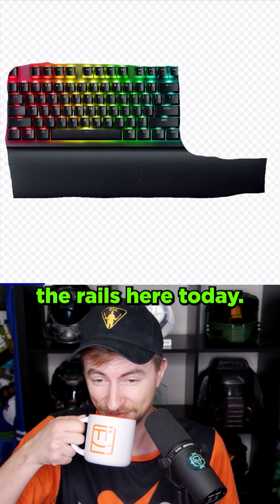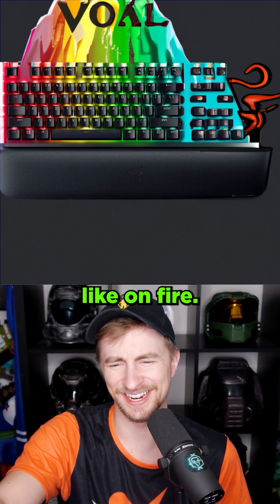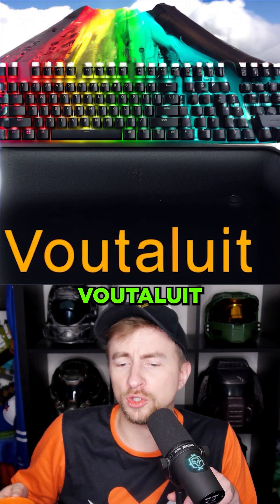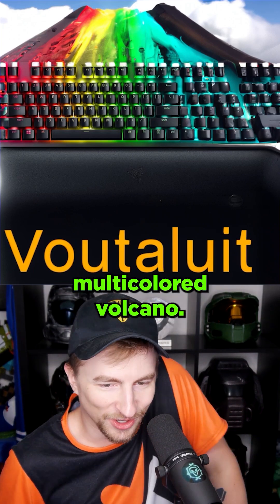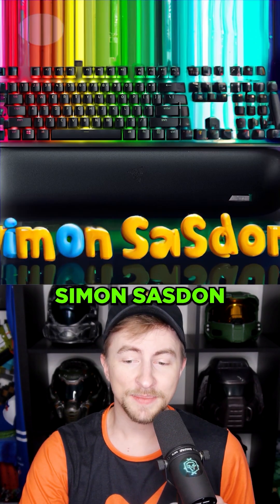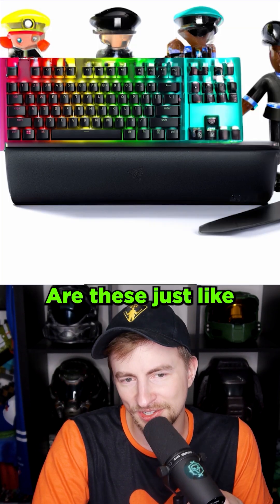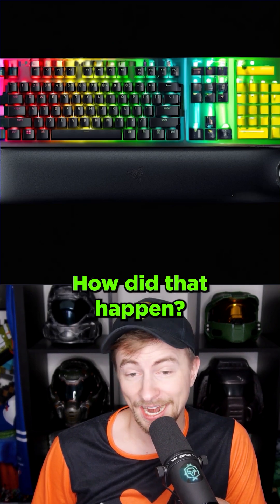What if I just type something weird like 'volcano'? We're just going to take it off the rails here today. Vol. The right side's like on fire. Vocnil. This is actually a really cool picture, I like this. Votelui. It just turned it into a multicolored volcano. Strange words is the answer, apparently. The Simpsons? Simon Sassadon. Are these just like Lego village people? Somehow that's the most accurate one yet. How did that happen?